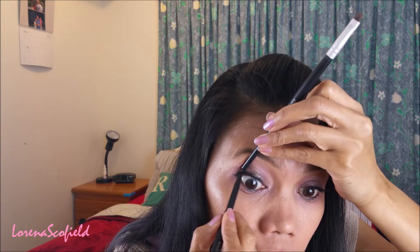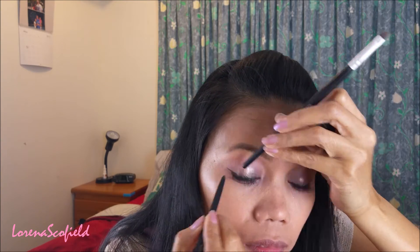Then I'm taking the Dark Side shade from the Naked 3 palette to smudge out my eyeliner on the lower lash line, and then I'll put the Maybelline mascara again for my lower lashes.